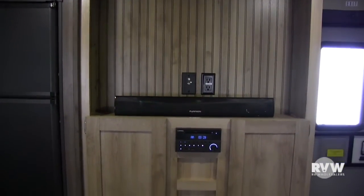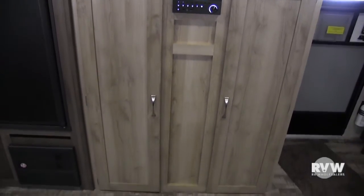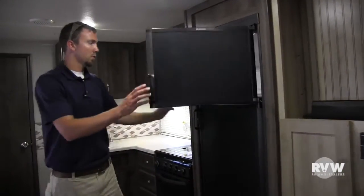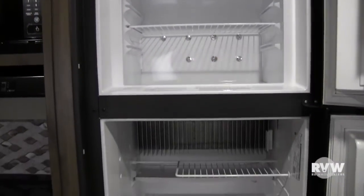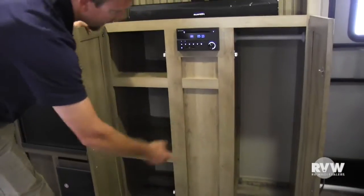Come over here to this side — this is a big entertainment center. Comes with the sound bar, AM, FM, CD, DVD there. Has a TV antenna booster here. Comes with a double door refrigerator here with the freezer on top. Very, very nice — the black fronts look good. Plenty of storage here as well, with a hanging bar there.